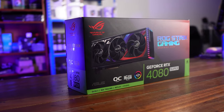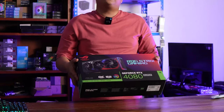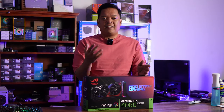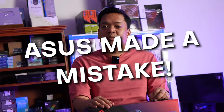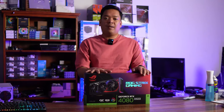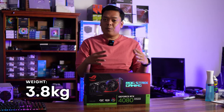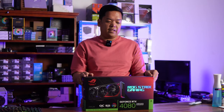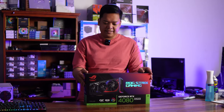My first impression: when the guy handed me the GPU, it was in a paper bag. The first thought that came to my mind was, I think Asus made a mistake — I think they brought us two GPUs. And that's because of how heavy this is. The weight of this whole package is very heavy.